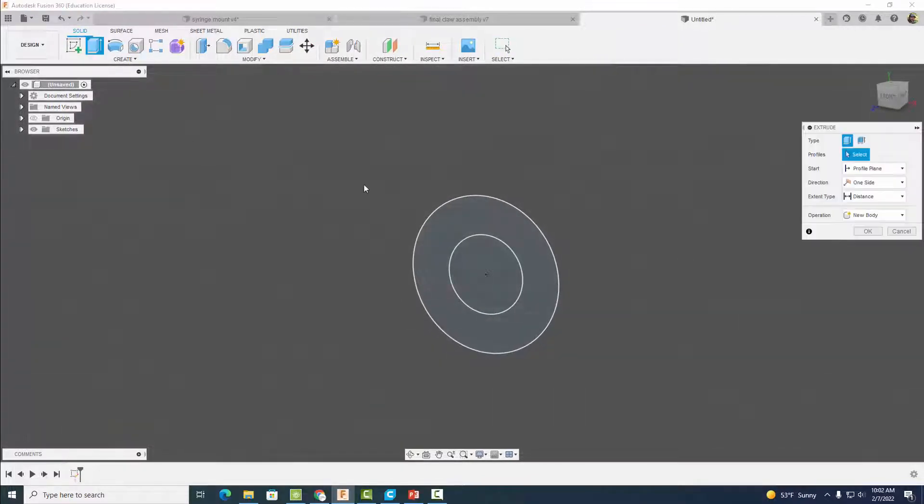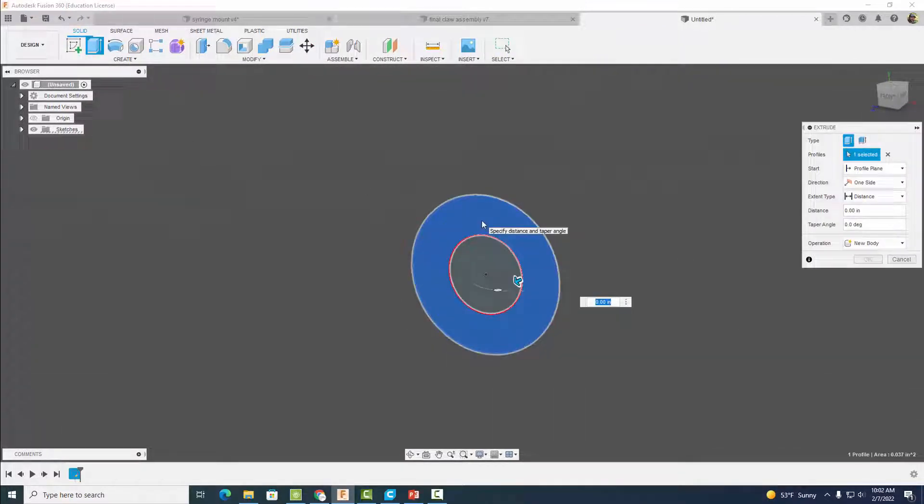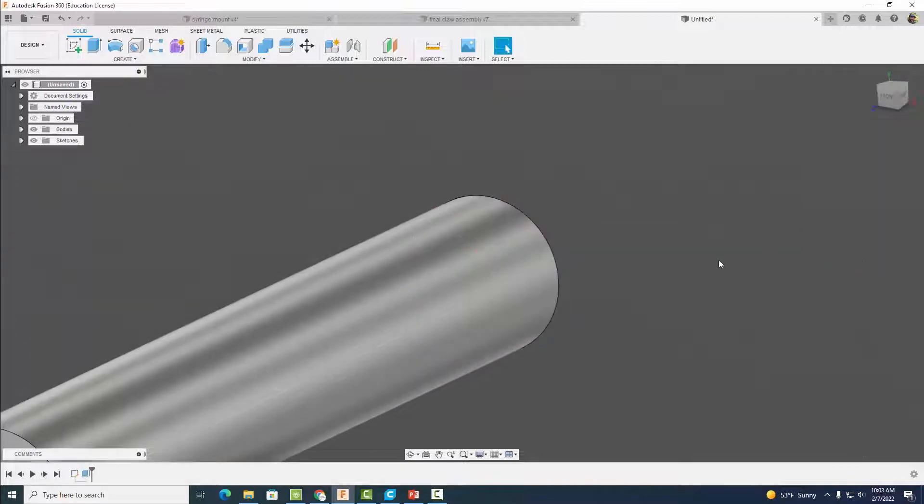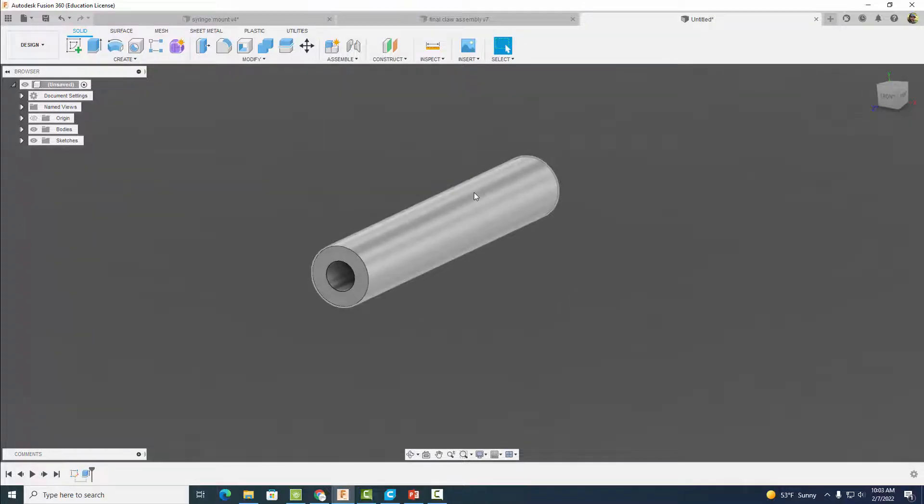Finish the sketch and extrude the outer circle a distance of 1.48 inches. Select okay, and when you're done you have something that looks like a hollow cylinder.